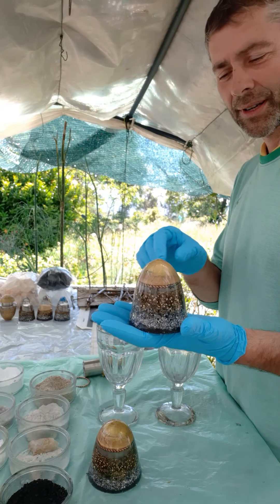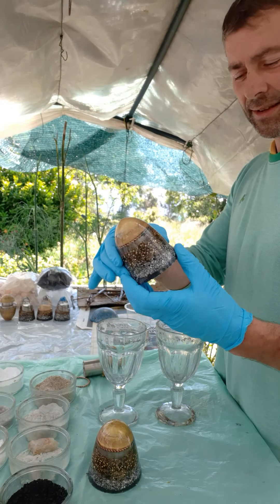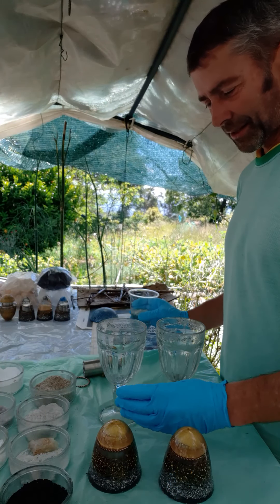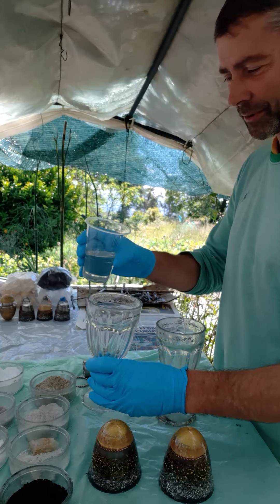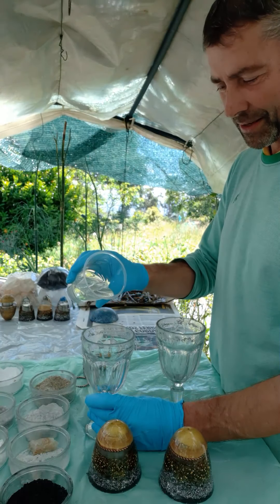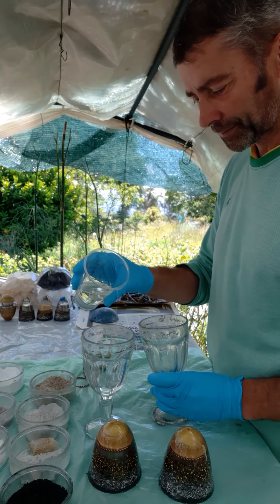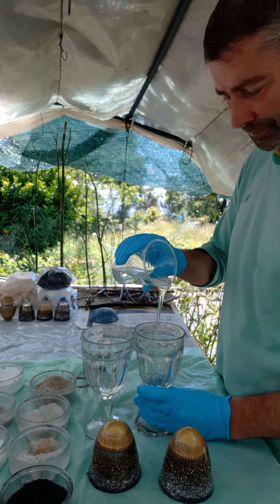Now I'm going to add a second dip on these — it's more for environmental protection. So we get another layer of polyester resin in cups or molds. Just put a little bit of resin in the mold.